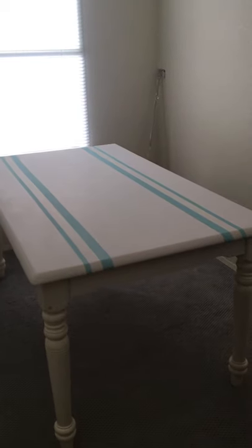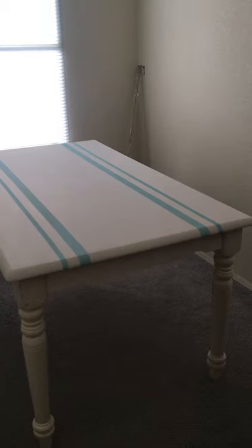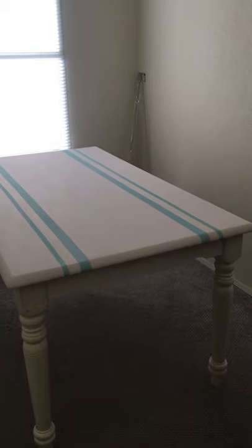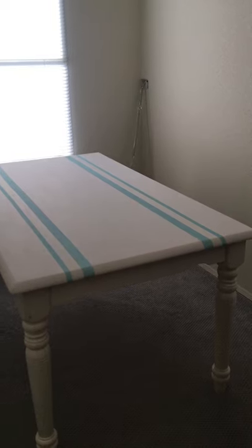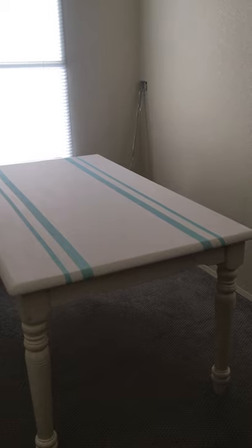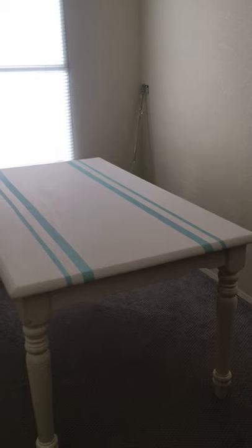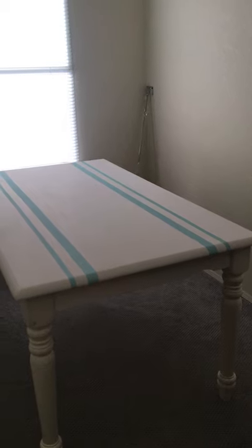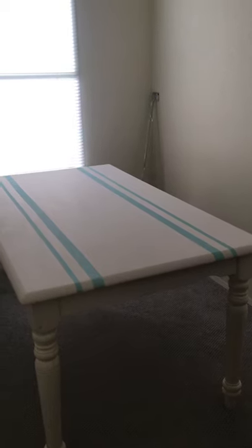The first thing is the table. If you remember, it had a natural wood butcher block top and I was going to dark stain it, but then I decided I really wanted something lighter because the room is small and tends to get dark in the afternoon. I was going to whitewash the top but that didn't turn out very well, so I decided to paint it white.